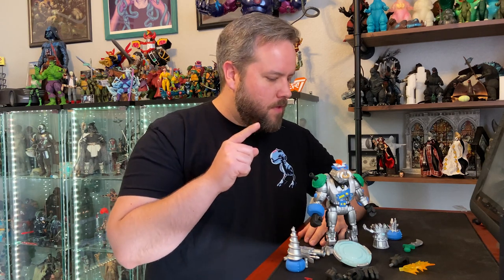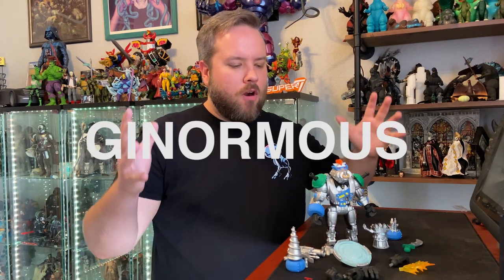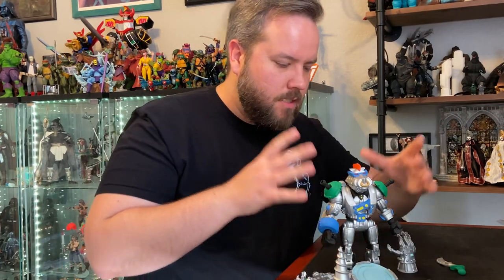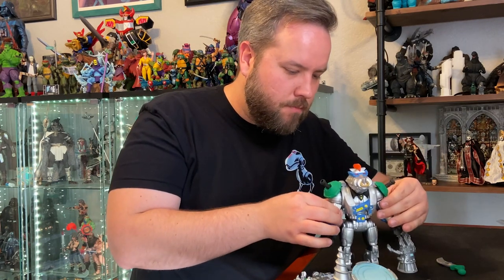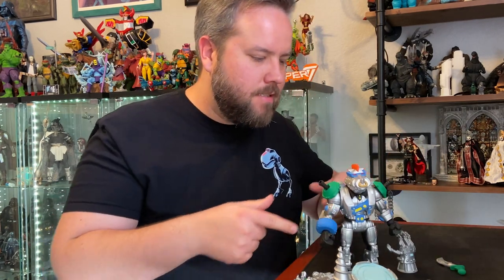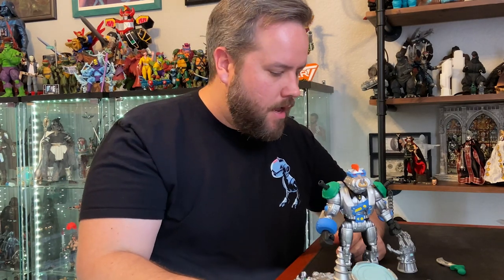Here we are with our very first figure from Ultimate Wave 7, Robotic Bebop. This guy is just ginormous and packed to the gills with so much stuff. He's a little bit different than your normal Bebop — he's fully robotic, all in this beautiful silver. He's got some blue accents, he's got the light piping mohawk so his eyes will glow.